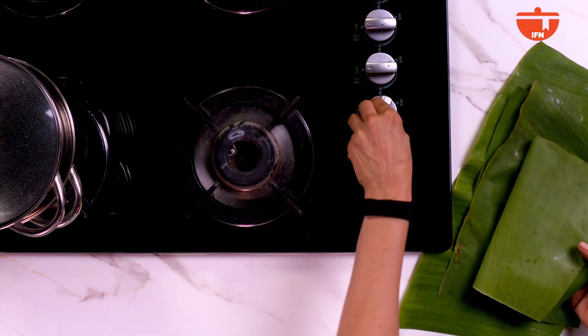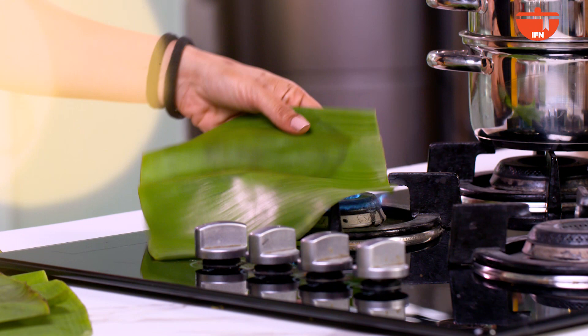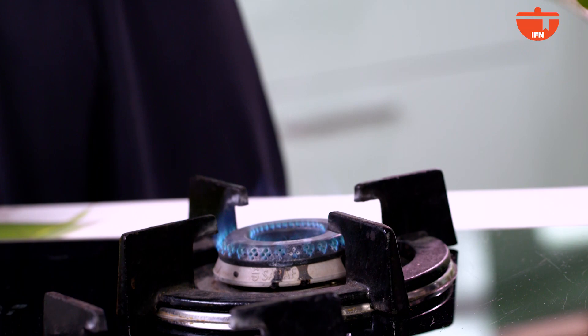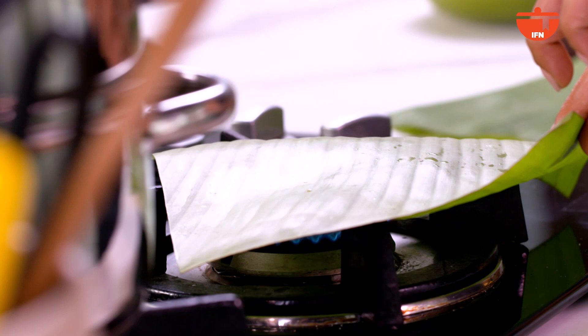First, we will put the gas on. You can do it two ways — one, you can put the leaf directly on the gas, or if you are not sure, you put a pan on and then place the leaf in the pan. We will do it this way. You will see that the leaf becomes supple and it will be easy to fold. Now our banana leaves are soft and supple, as you can see here, so it becomes easy for us to fold.